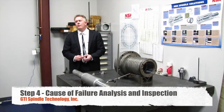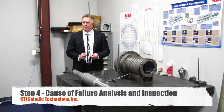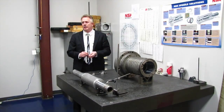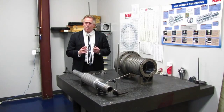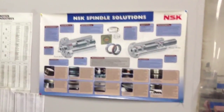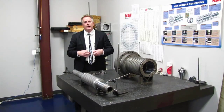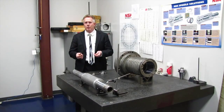We are at our fourth step: cause of failure and inspection. After spindles are broken down and cleaned, all shafts and housings are checked for alignment, runout, and related measurements. More importantly, we identify what actually caused the spindle to fail. On the wall you can see charts and diagrams from bearing manufacturers. Combined with extensive bearing manufacturer training, we know what signs to look for both on the spindle and the bearings to find the initial cause of failure.